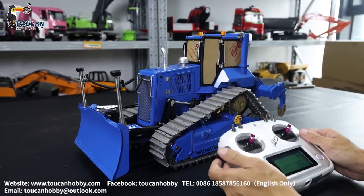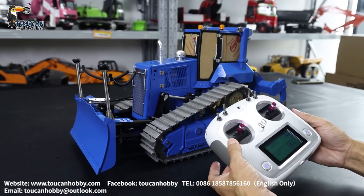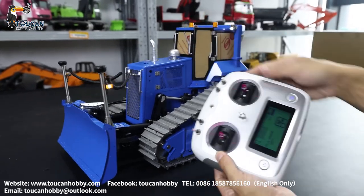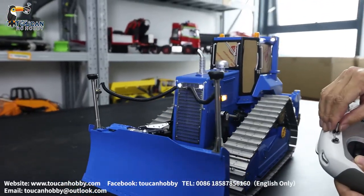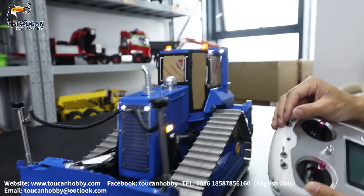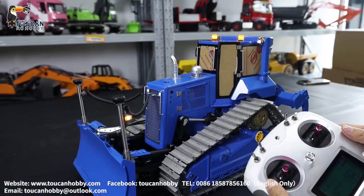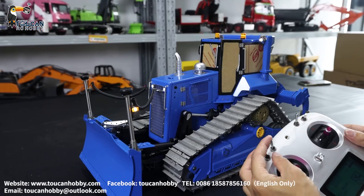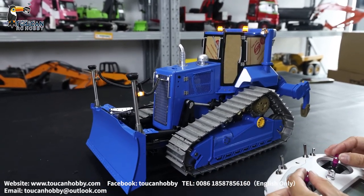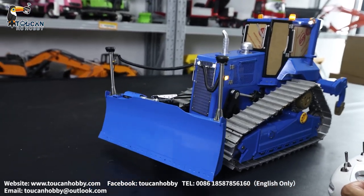Now we will start to see how to operate and the ready settings for this i6s. First, light — it has sound, and has a warning light. The light can change to different modes. Start the pump, and the blade angle can change.